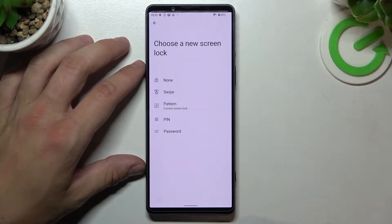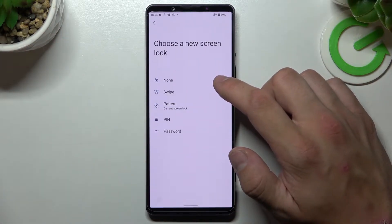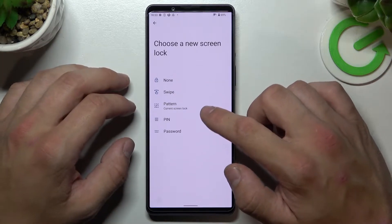Confirm. And as you can see right here, we've got five types of screen locks: None, Swipe, Pattern, PIN, and Password.